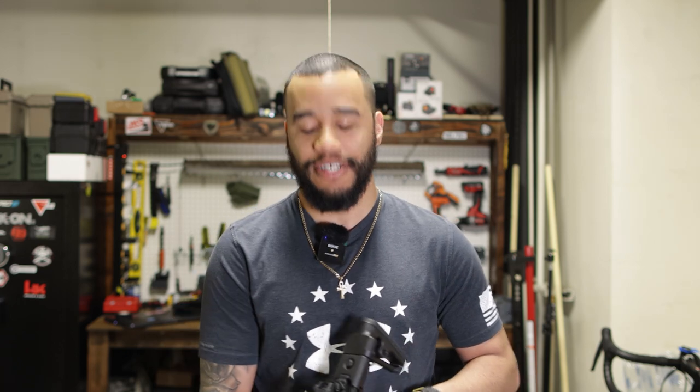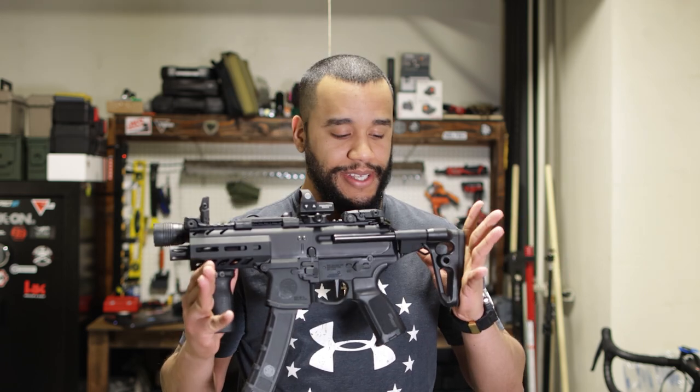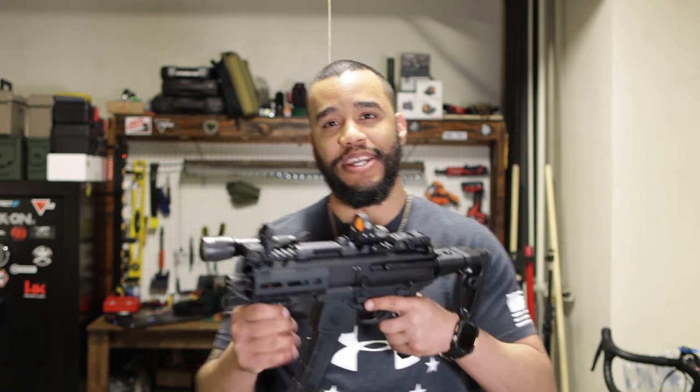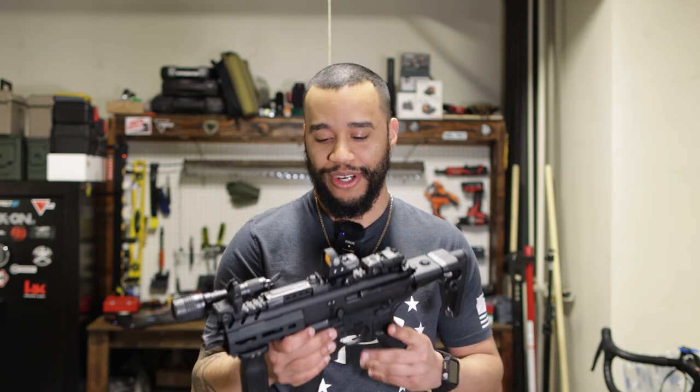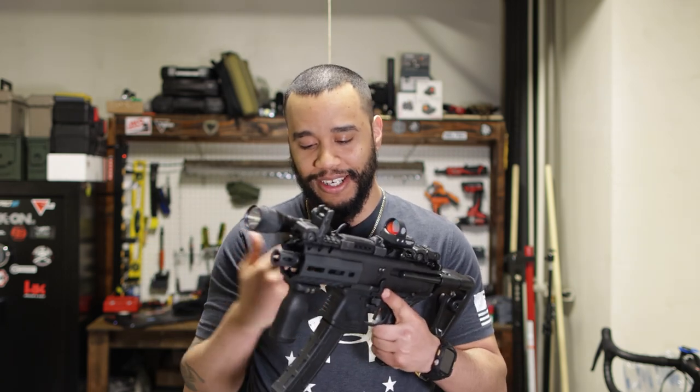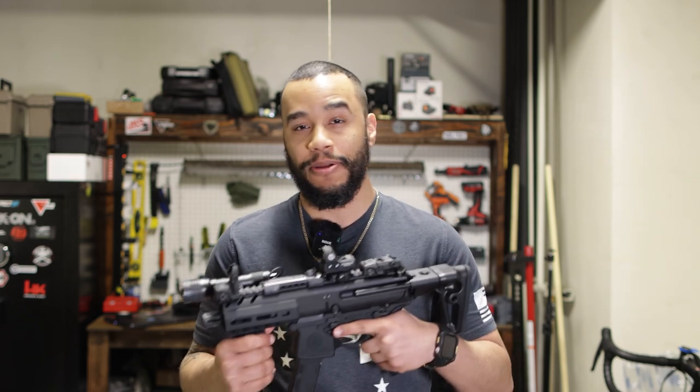Hey guys, this is your one and only Python Verses, and today we're going to be taking a look at the MPX K. Now it's been a hot minute that I've been trying to get my hands on one of these, and finally I was able to obtain one. This guy right here is very special — I've been trying to get this one in my collection for a while now.